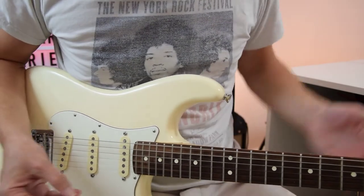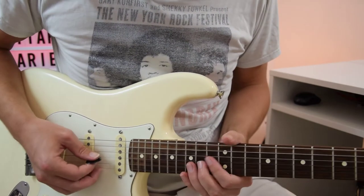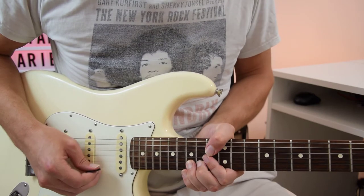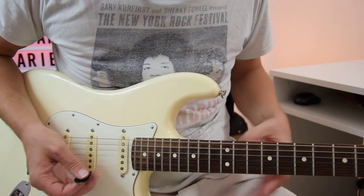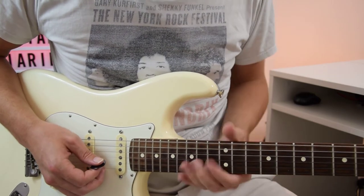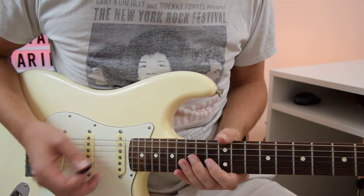The Eric Clapton one starts off in the fourth position, and this is the first lick. What we've got there is we'll start with the A note, 14 on the G string, then 13 on the B, and then we're going to bend up the 15 on the B a tone and a half. So 14 on the G again, two tone bends this time on the 15 B string, and don't sound them as they come down.